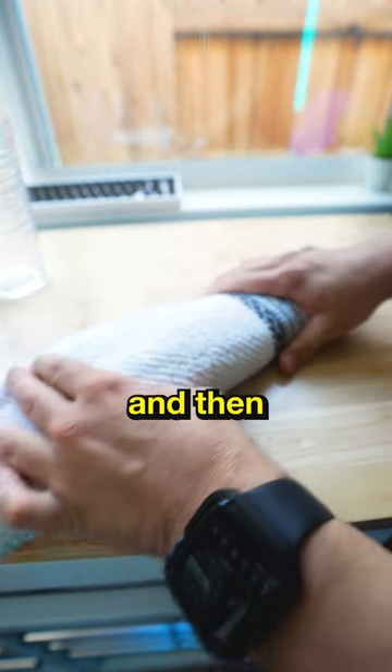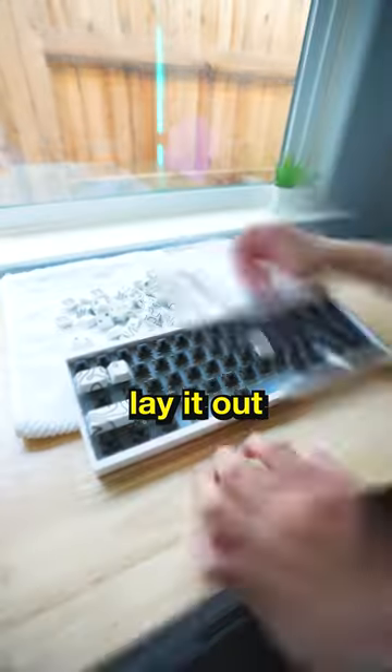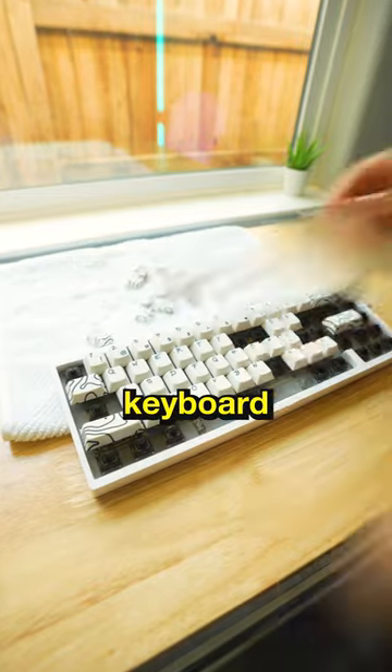Then you're going to drain all the water out of the cup. And then you're going to grab a towel, lay it out, and dump all the keycaps out there and dry them as you put them on the keyboard.